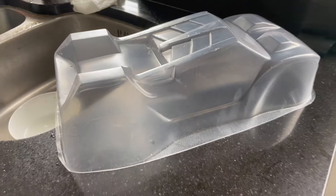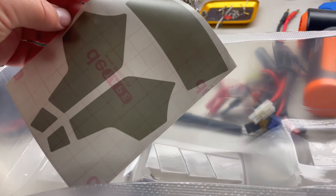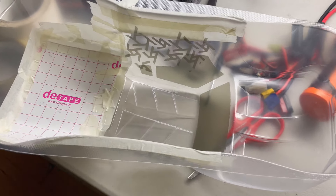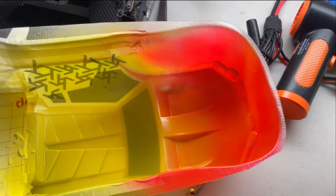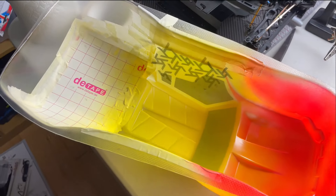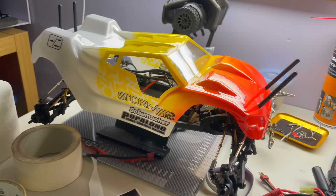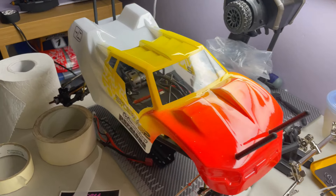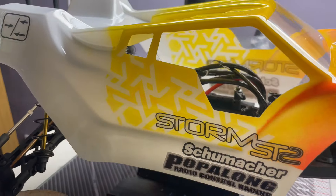Next little job is to spray the shell. Mask out your windows and any designs you want. I really wanted plenty of white on the car so I could use white and black stickers to create some nice contrast, but didn't want it too boring with just a simple fade. Really pleased with how it's turned out - the spoiler went on nice and simply.